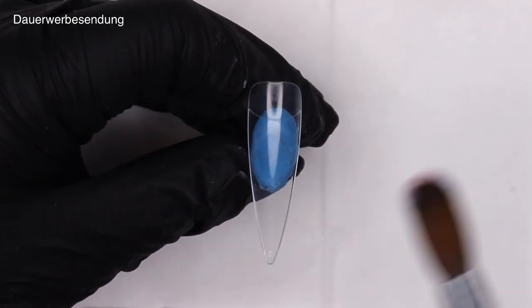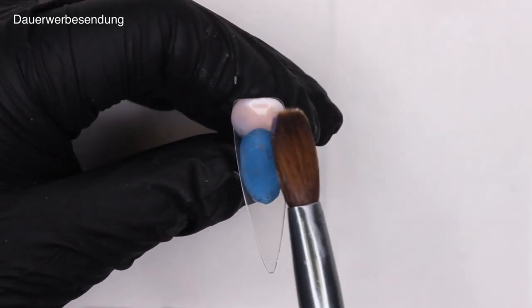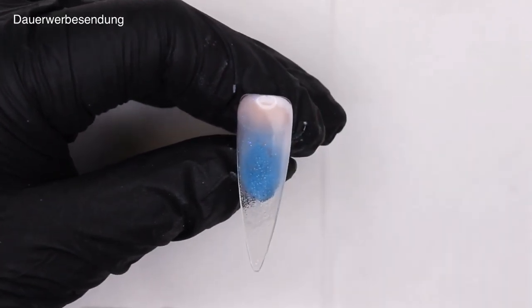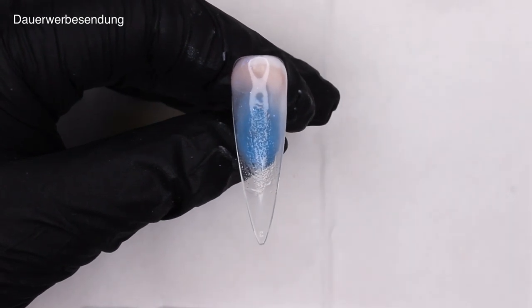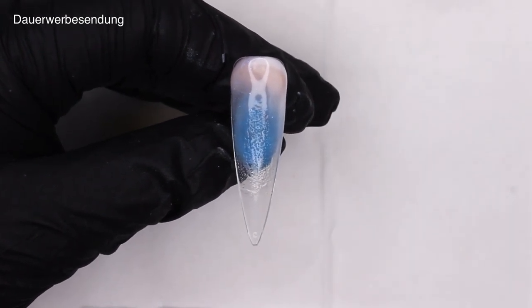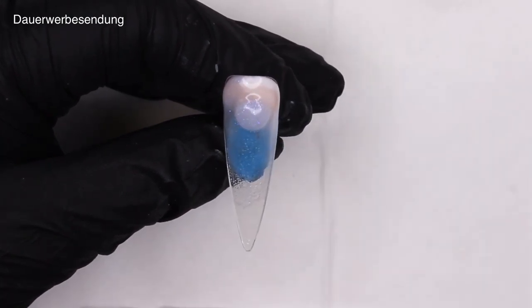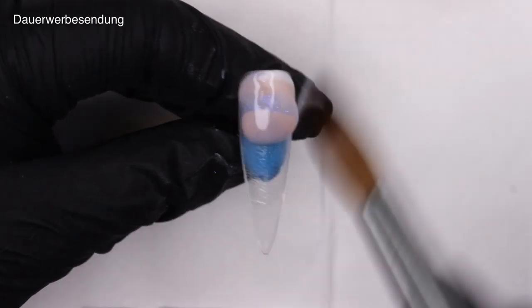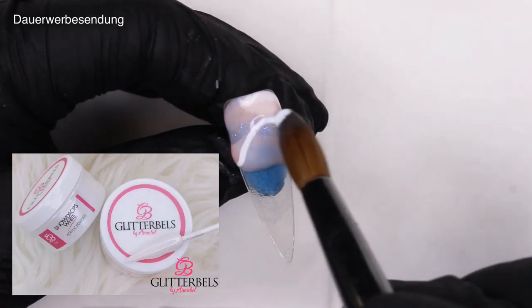The second design is going to be a marble design, because we all love marble! I'm starting off as per usual by picking up several different beads on my brush and getting the cuticle area to look neat. Then I go in with several different colors, place them all onto the nail, and with the last bead on my brush I'm just swirling it around to create a marble effect.